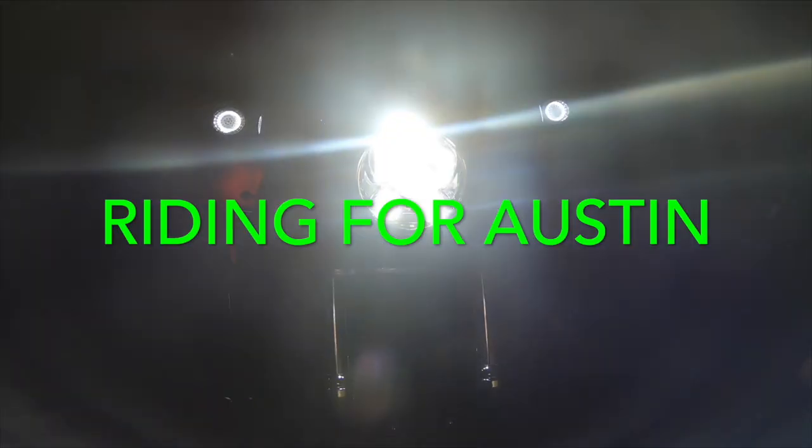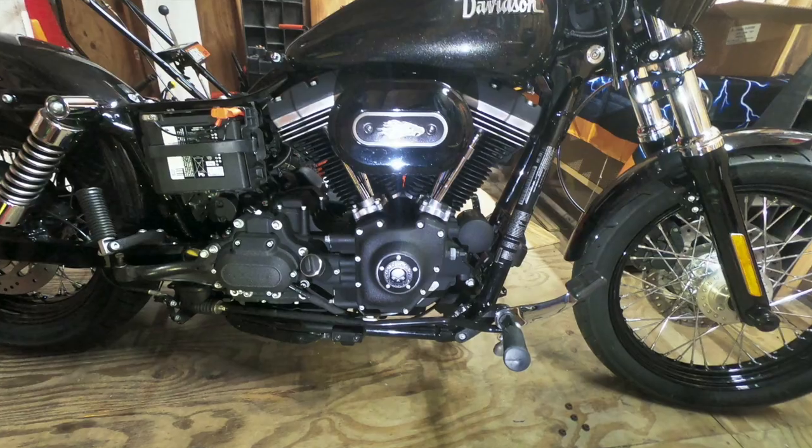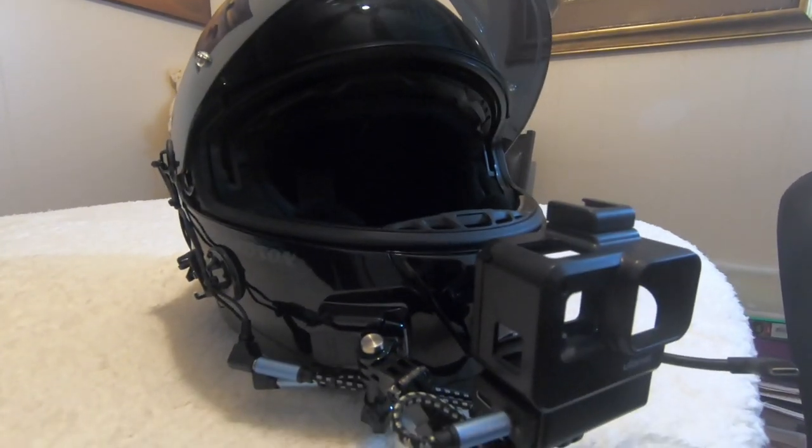Hey guys, welcome back to my channel. Today we're gonna go over my helmet motovlogging setup. A few of you have asked me on Instagram and I've had one or two messages on YouTube about it as well. Let me show you what we got here.